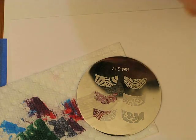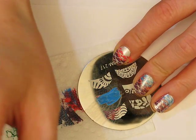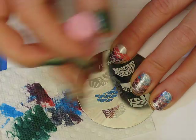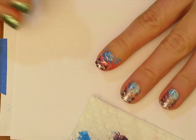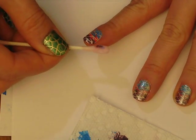The last colour I'm using is the blue. For this one I'm just going to apply it all over, scrape it off, pick it up with the stamper, and I'm going to roll this onto the top area of my finger. Then I'm just going to clean that up real quick with a q-tip with some nail polish remover on there.